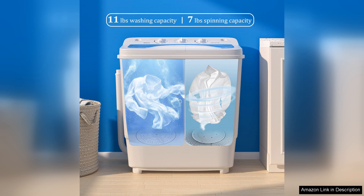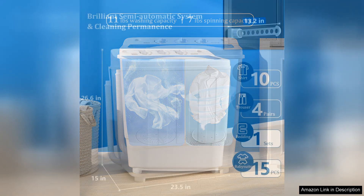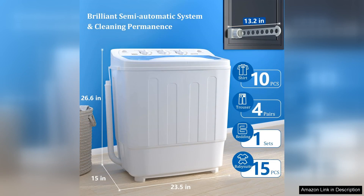The included drying rack is a great addition, providing a space-saving solution for drying clothes without the need for a traditional dryer.